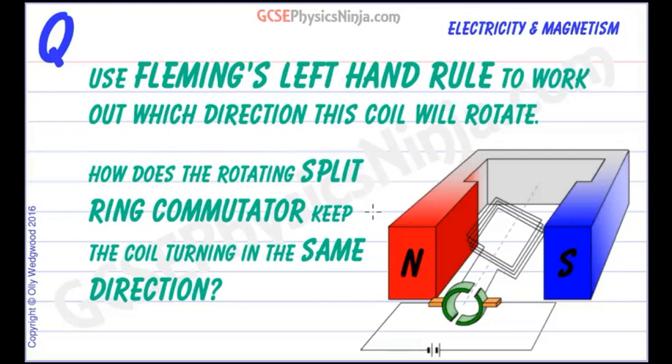So far we've seen that a current carrying conductor placed into a magnetic field will experience a force due to the interaction of the magnetic field around that conductor and the external magnetic field. The same is true with a coil. When we wrap that conductor around on itself many times forming a coil and pass a current through it, putting it into an external magnetic field between two poles of a magnet, that coil will experience a force. If we set it up correctly we can make the coil turn around, and that's the basis of a DC motor.